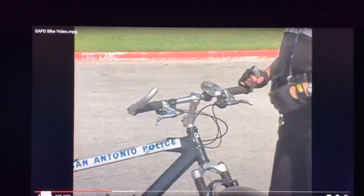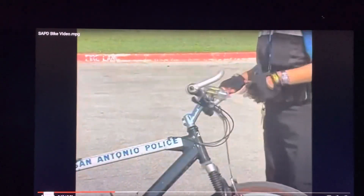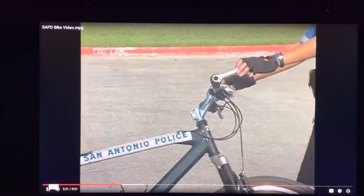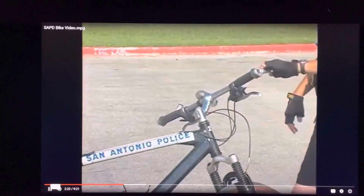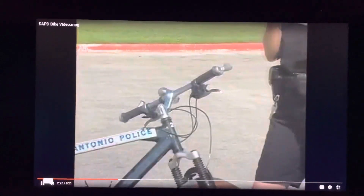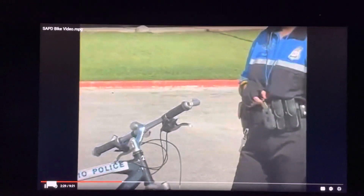The second thing we're looking for is a horn or a bell. What we want is a noise-making device. In case an emergency situation arises, you have some way to warn drivers or pedestrians that you're here. Officer Allen has her trusty whistle — it makes plenty of noise and will get everybody's attention.